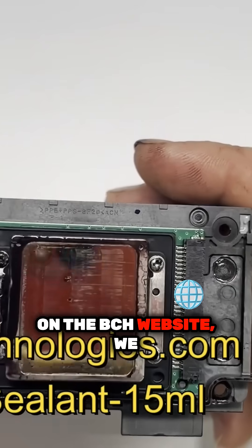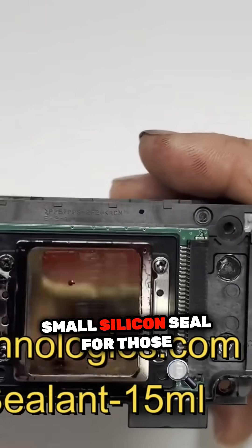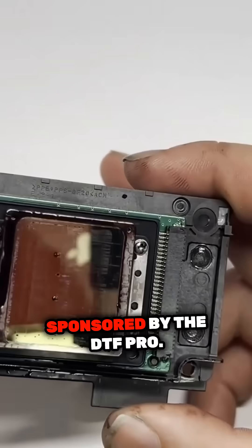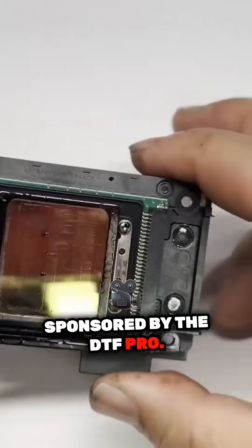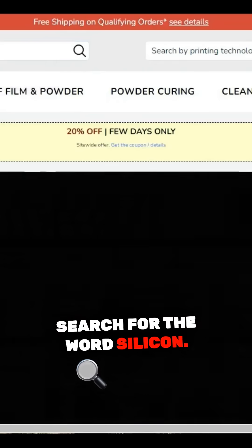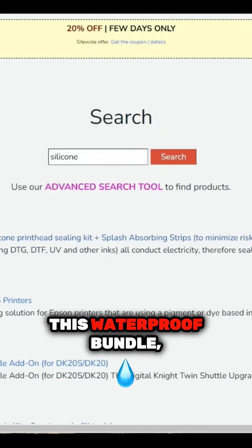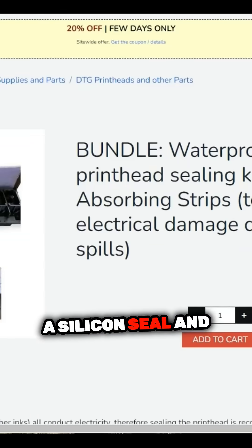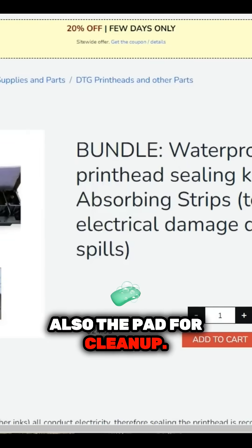On the BCH website, we have a small silicon seal for those. However, this video is sponsored by DTF Pro, so we can go to dtfpro.com and search for the water silicon. It is this waterproof bundle, which has a silicon seal and also a pad for cleanup.